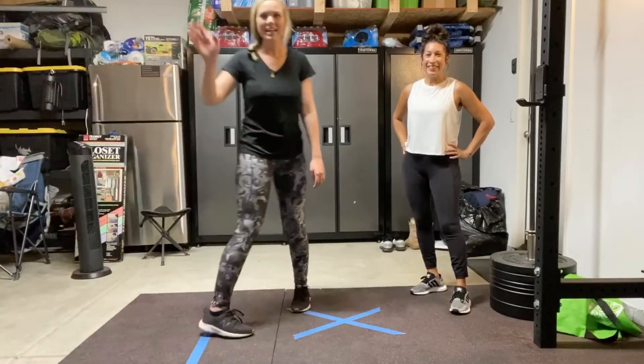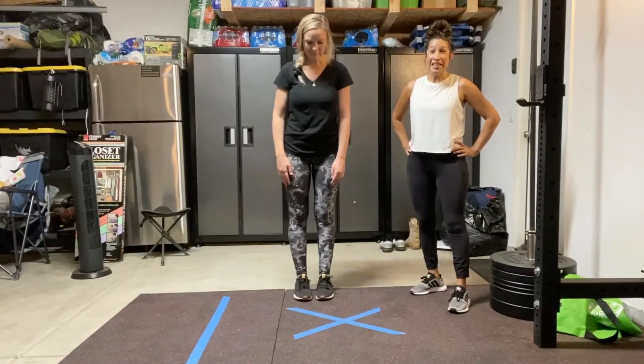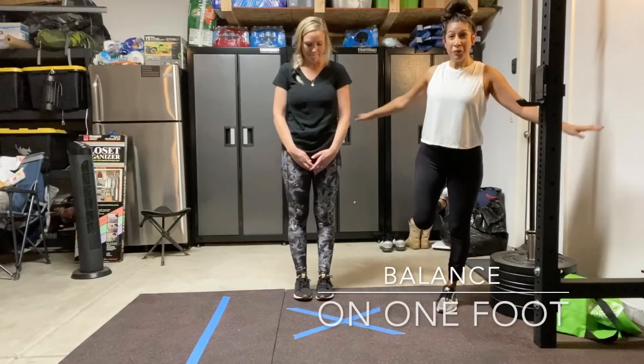Hey friends! Hi everybody! It's Ms. Diaz and Ms. Kara. So today we're going to be working on static balance and we're going to practice balancing on one foot.